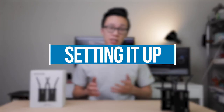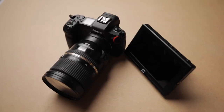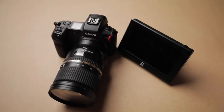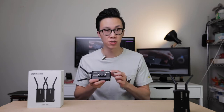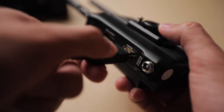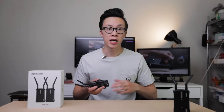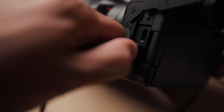Next let's take a look at how to set it up with your camera and your monitor. I'm using my Canon EOS R along with a Zhiyun external monitor, but these transmitters work with any sort of setup. On the camera, make sure you're connecting the transmitter unit, not the receiver unit. Take your HDMI cable and plug it into the HDMI in port on the transmitter, and then on the other side of the HDMI cable plug it into the HDMI out port of your camera.